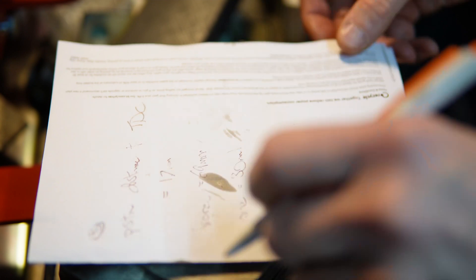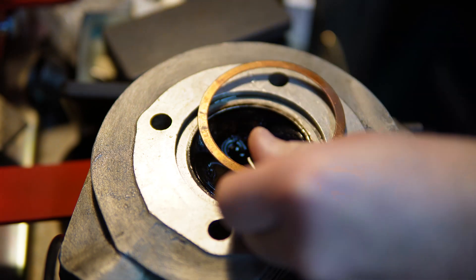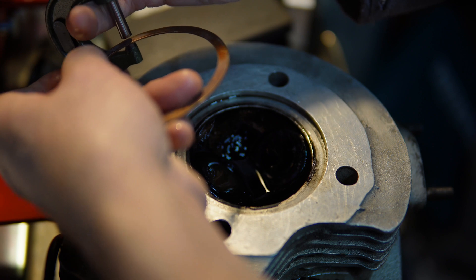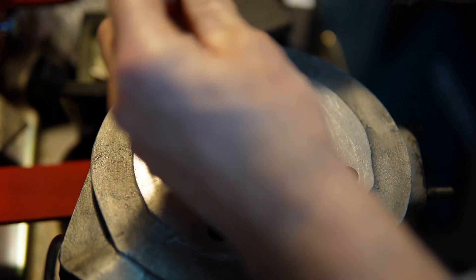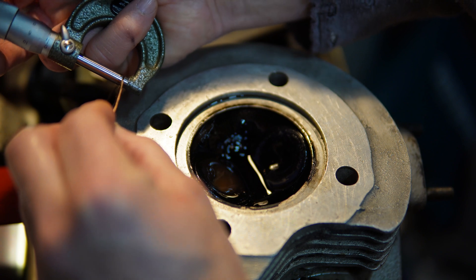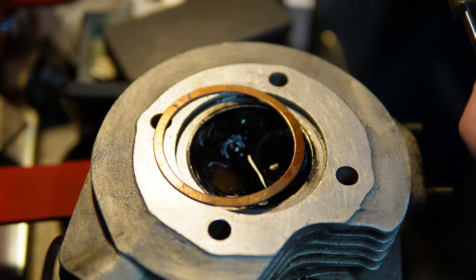The last thing I need is the head gasket thickness, which I have here. So I'll just check it. The head gasket is one millimetre.